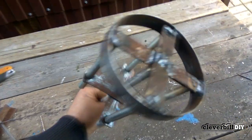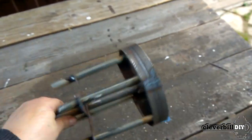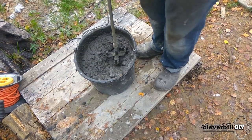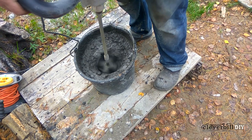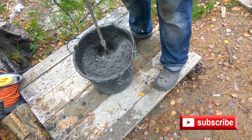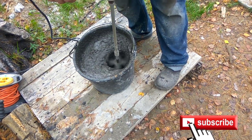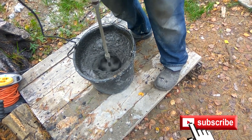That's all — the whisk for the mixer is ready. Maybe it looks a little uncouth; to do it beautifully, there was no task. But on the other hand, the product turned out to be with a large margin of safety: it is not afraid of stones, does not bend, and apparently will not wear off very soon. I hope this mixer whisk will serve me much longer than the purchased one. Good luck to everyone, subscribe, see you soon!